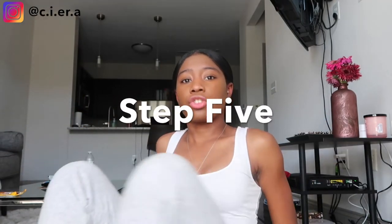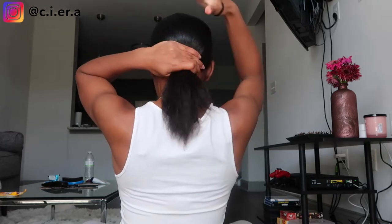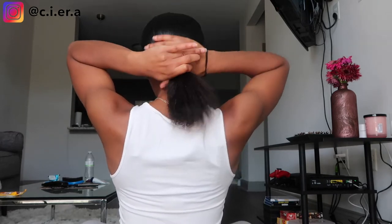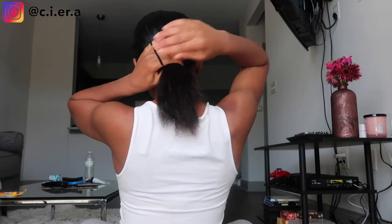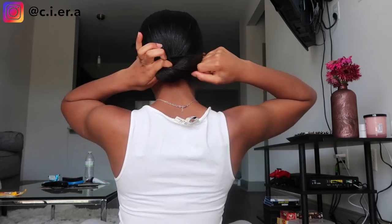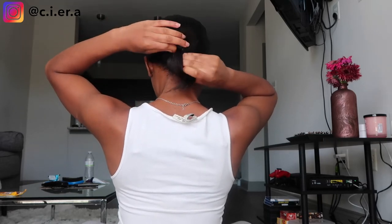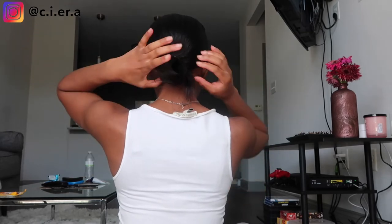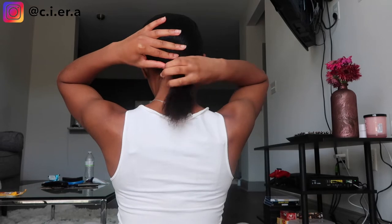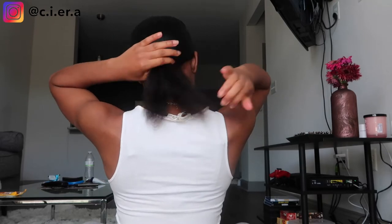Now that we have that all brushed and slicked back, I'm gonna turn around and show y'all how I do it. You're gonna wrap it around once, then wrap it around twice. If you want to make it into a bun, just take it and only do it halfway and leave it like that. But if you want a ponytail, just pull it all the way through — and there we go.